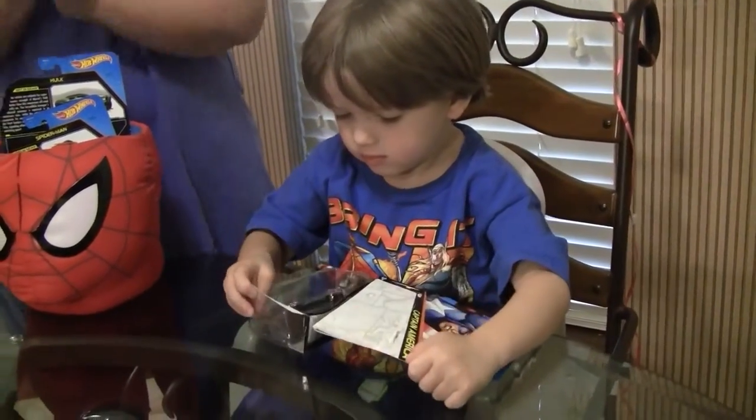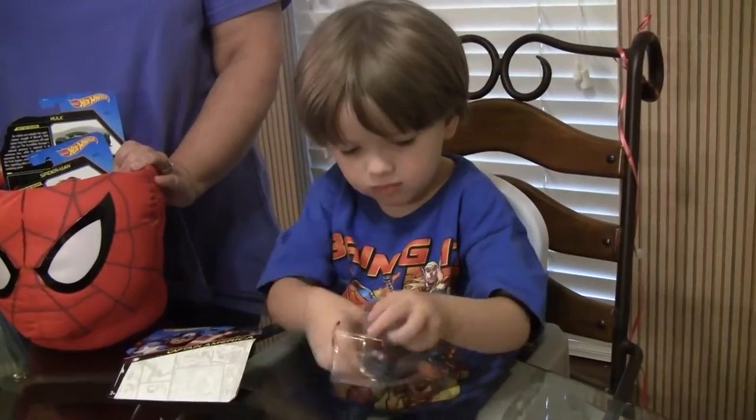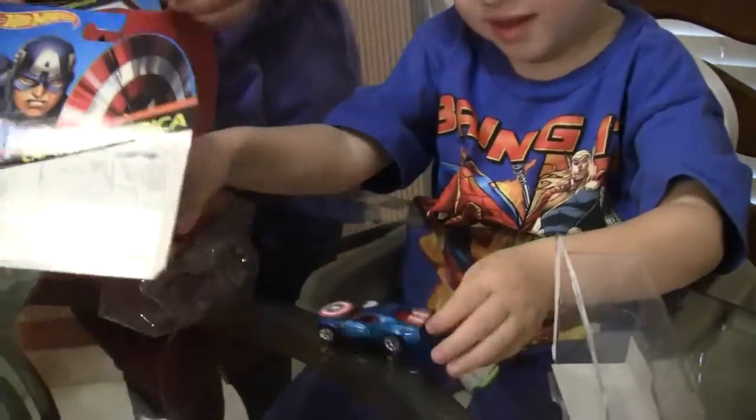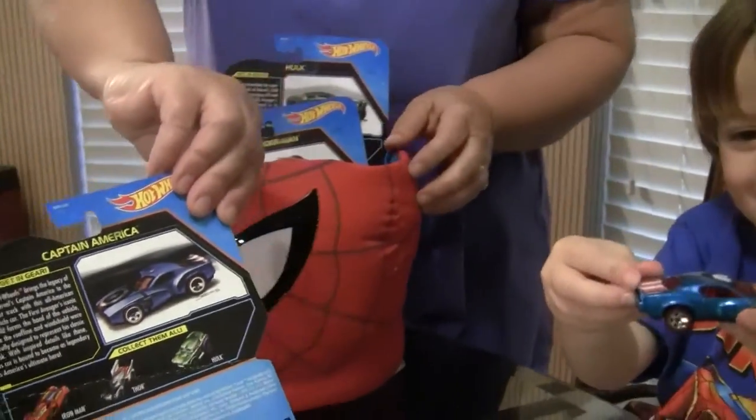Yay! Good job! Captain America Hot Wheel. Whoa, that's pretty cool.